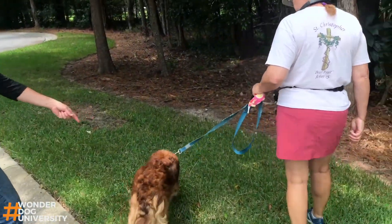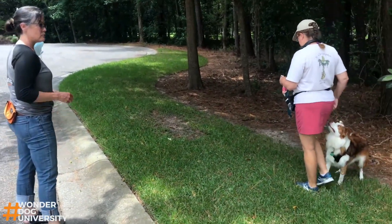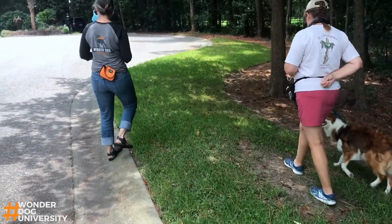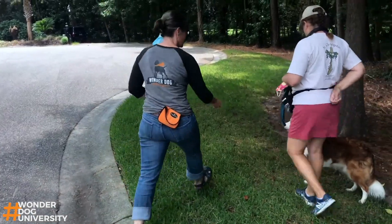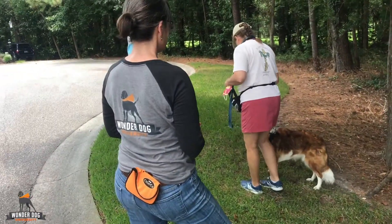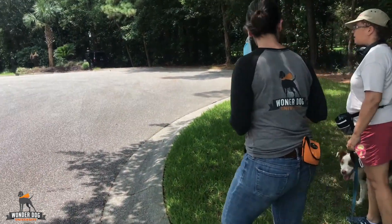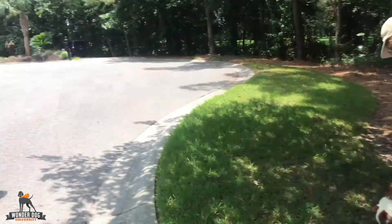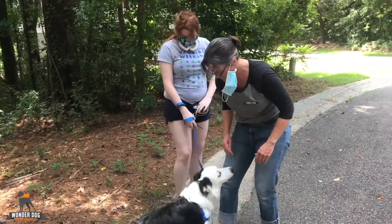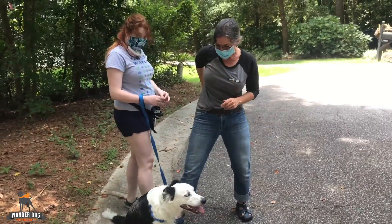Good boy! That's a great way you can help him calm down — if he's got something to sniff. And if you're on the cement and there's nothing to sniff, you can do a find it. And then we have a chance to get that slack and step in, so he can't pull out in front of you like he was before. Good job.